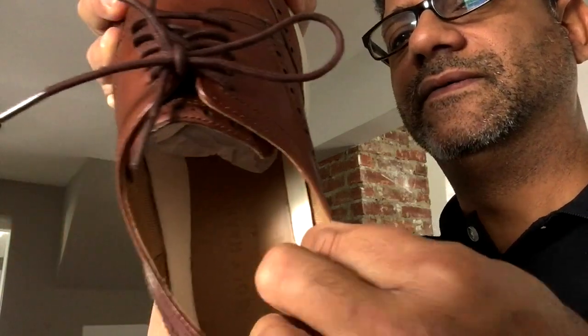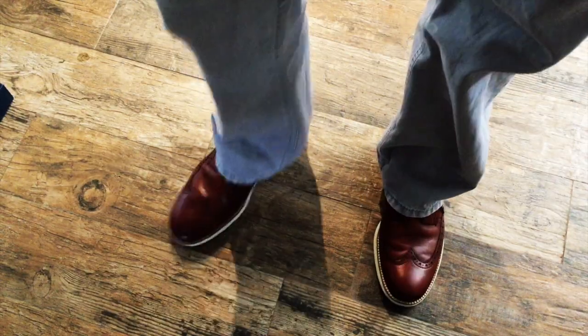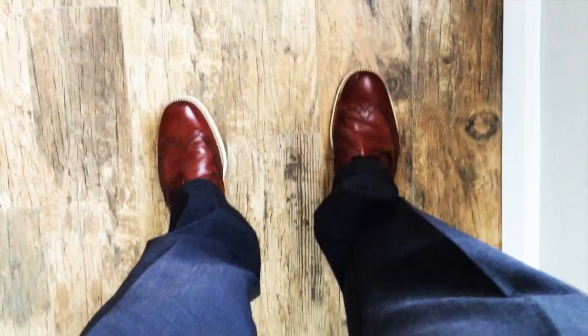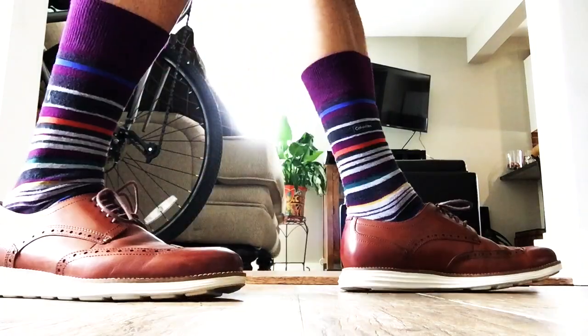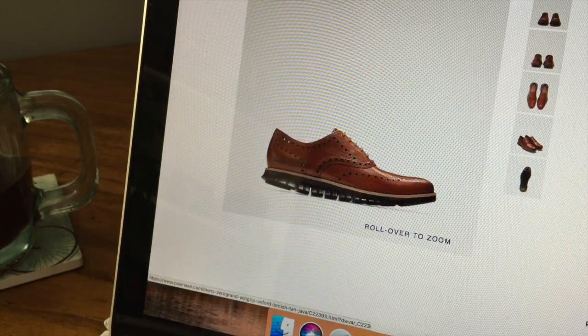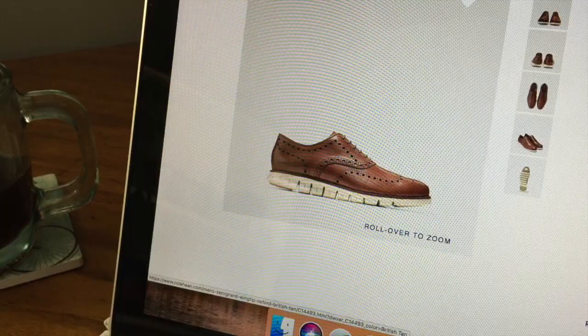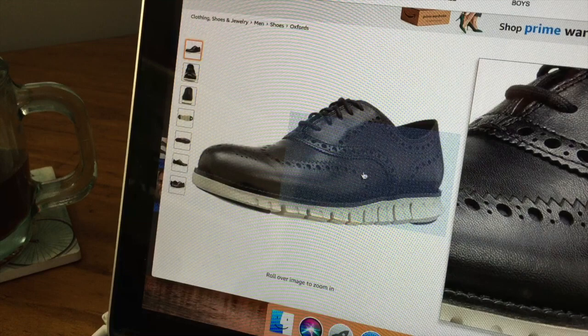These are as light as a feather. And here's the insole — very nice, supportive, lightweight, comfortable and stylish. You can wear this with any slacks, dress slacks, khakis — you can even sport these with your shorts and just look fresh. They come in a myriad of different fabrics, so you can have the suede wingtip and all different variations.